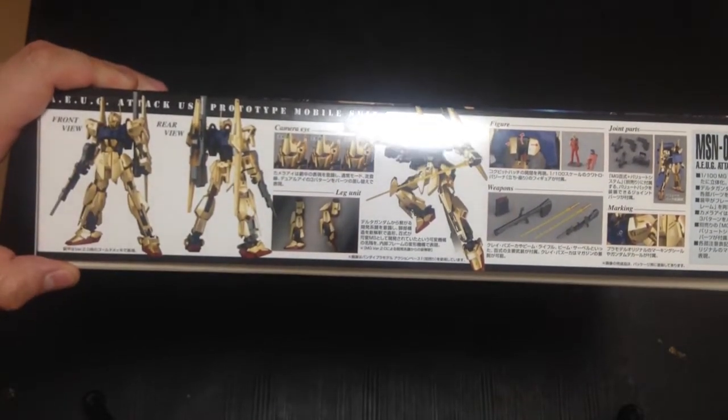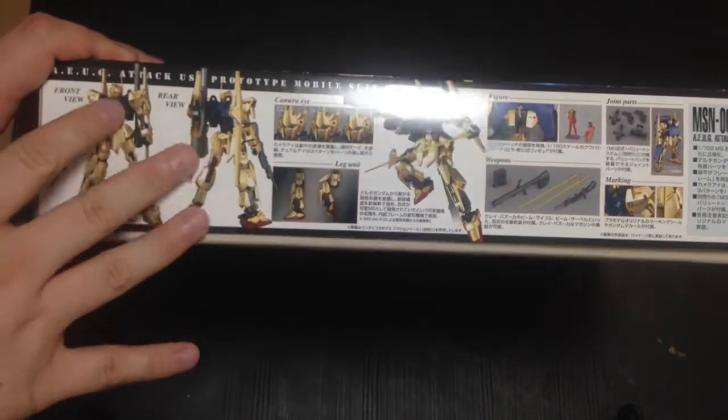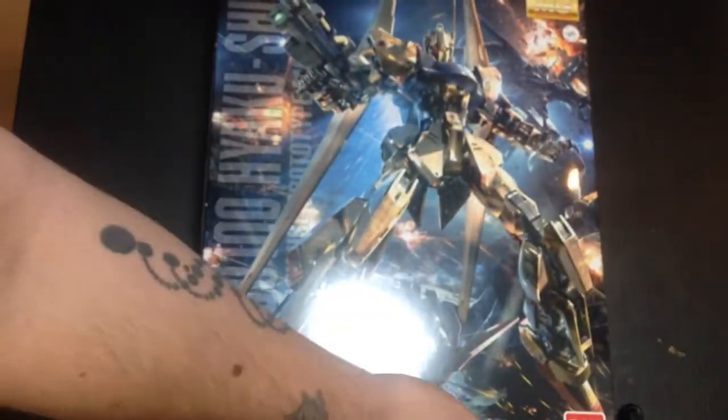I'm kind of curious if this is cast in this color, injected in this color, or if it is plated. I will find that out in a moment. I think it's injected in that color, but I'm going to find out.